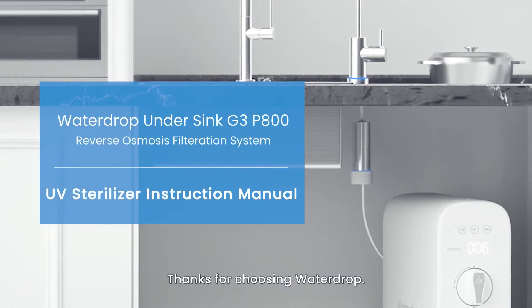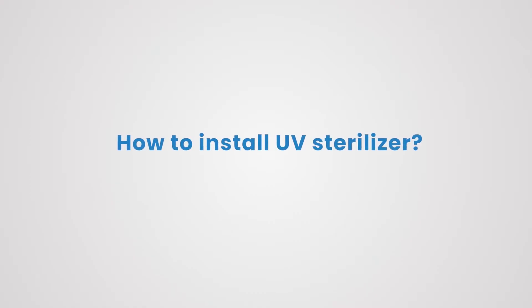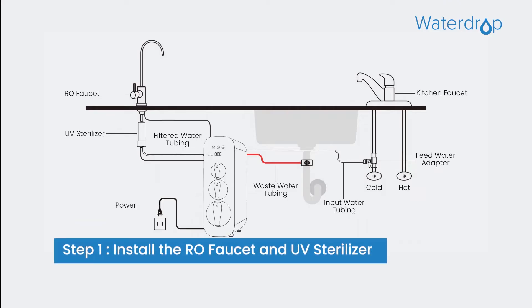Thanks for choosing WaterDrop. How to Install UV Sterilizer Step 1. You need to install the RO Faucet and UV Sterilizer.